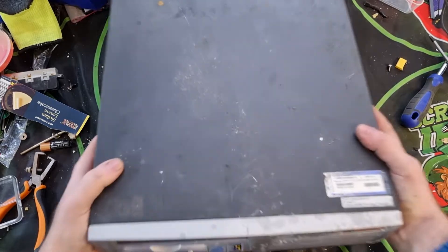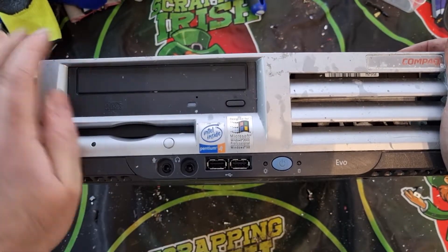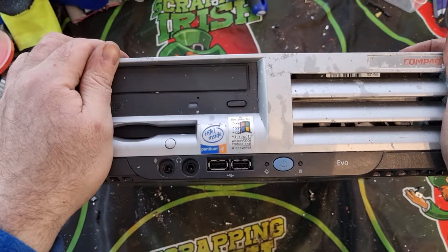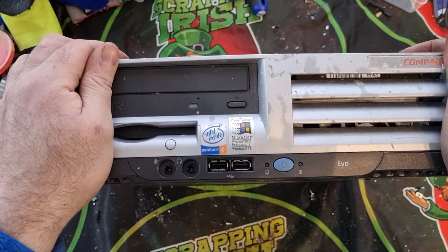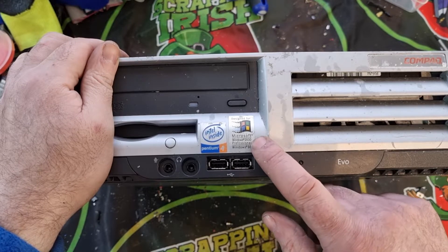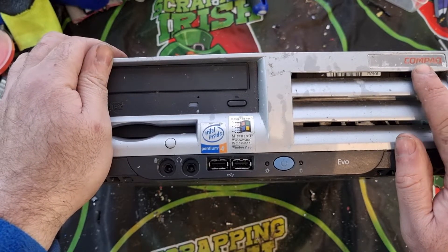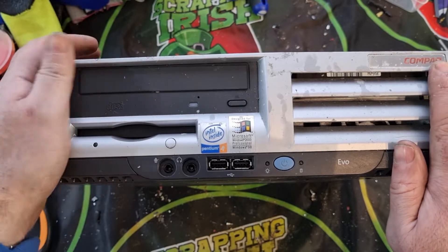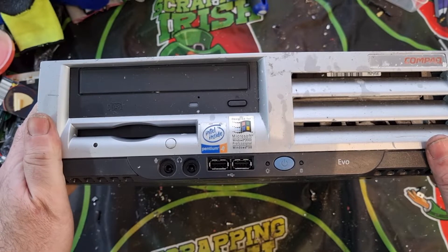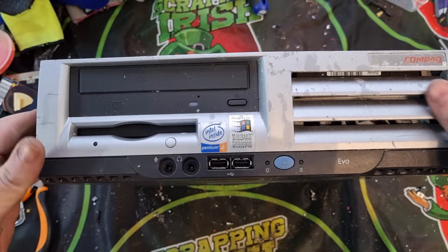So what have we here — what are we going to scrap today? We have an Intel Pentium 4. It's a Microsoft Windows 2000 Professional and Windows 98 machine — a bit of a contradiction there. It's a compact, as you can see, and it's got the old floppy drive which you don't see anymore. I'm hopeful this one will have a fairly decent board in it.